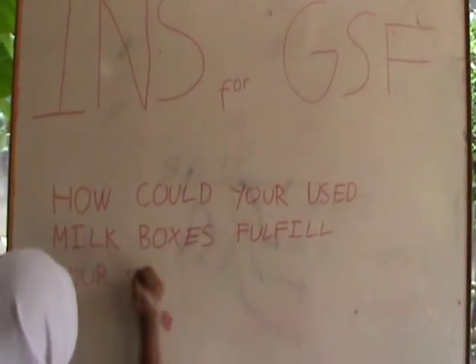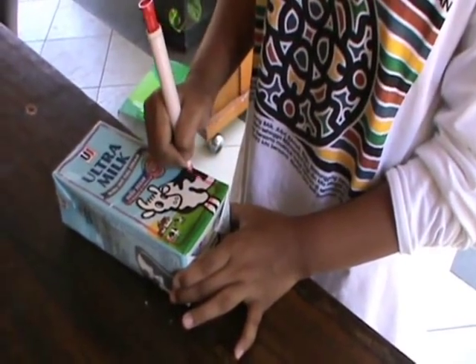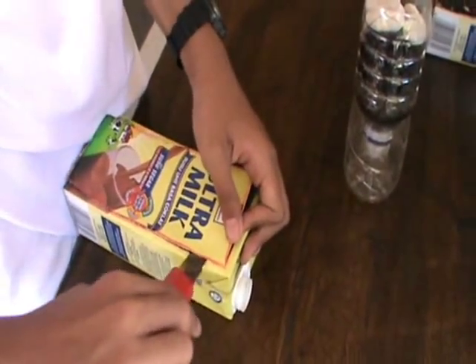How could your used milk boxes fulfill your veggies' needs? First, cut the upper side of the milk box, and it will become a pot.